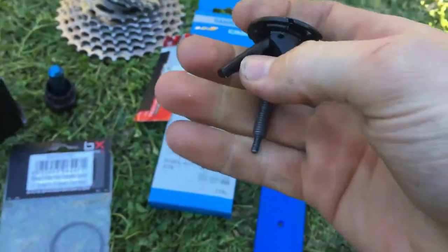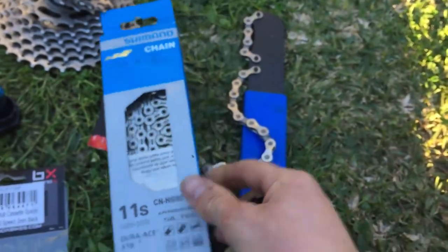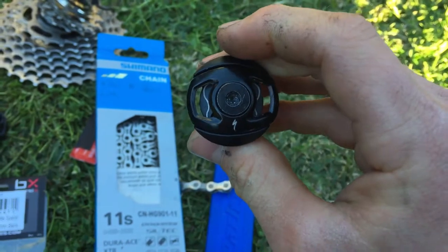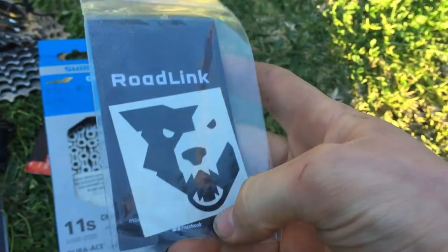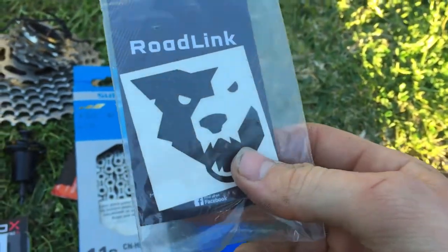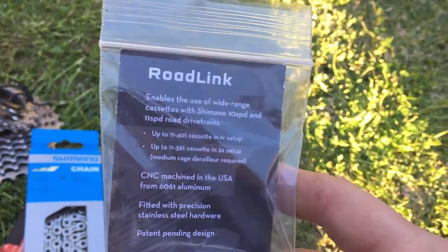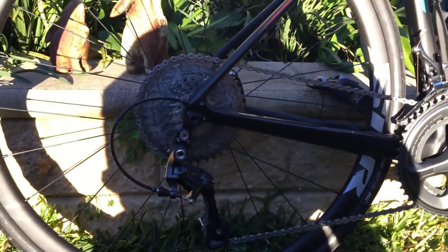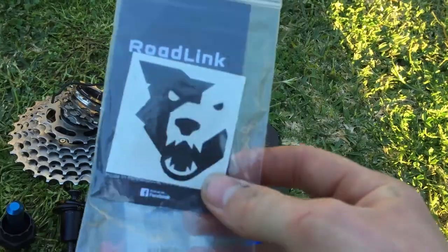Next thing you need is a chain breaker. I did have to take a few links off of this chain to get it set. Next thing you need is this — this is what makes it all work. This is the Linder Ratz Road Link. It's basically this little device here. They say it will only work with up to a 36 cassette, which is wrong, because I've obviously got a 40 cassette on here. I got this off eBay and there are plenty of websites that sell it.